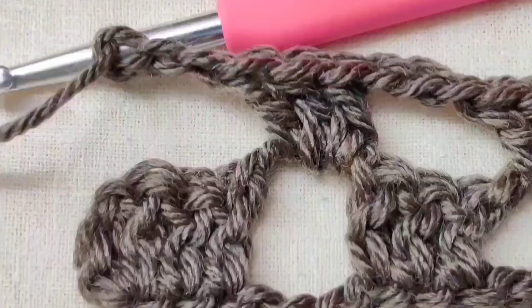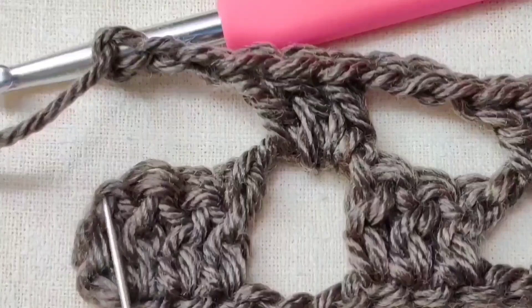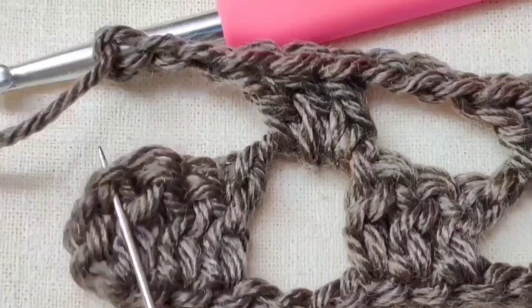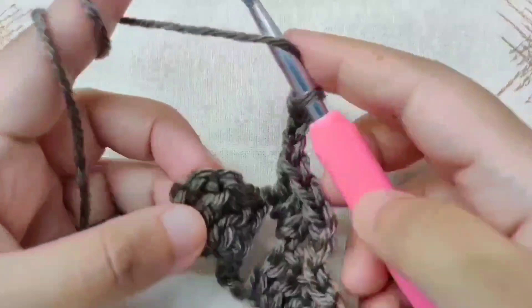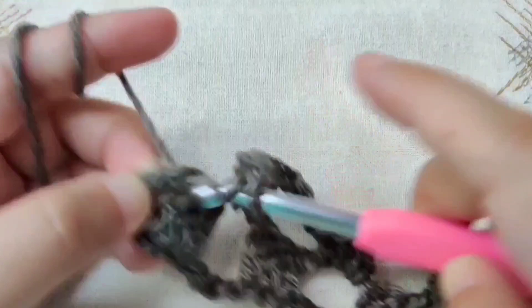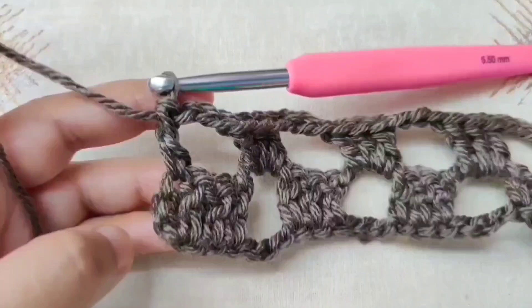At the end of the row, after 3 double crochets in the last chain 3 space and chain 3, skip 3 double crochets. This last stitch is also my chain 3, and in the third chain of that chain 3, make a double crochet to end the row. From now on, we will just repeat row 2 for the pattern — begin with a chain 3 and turn your work.